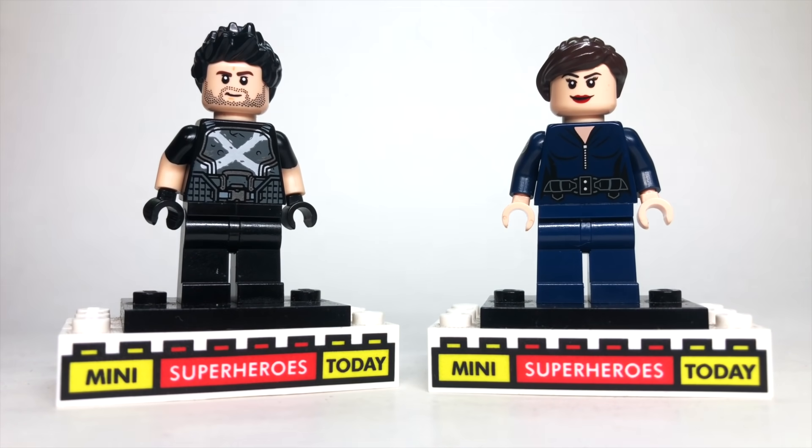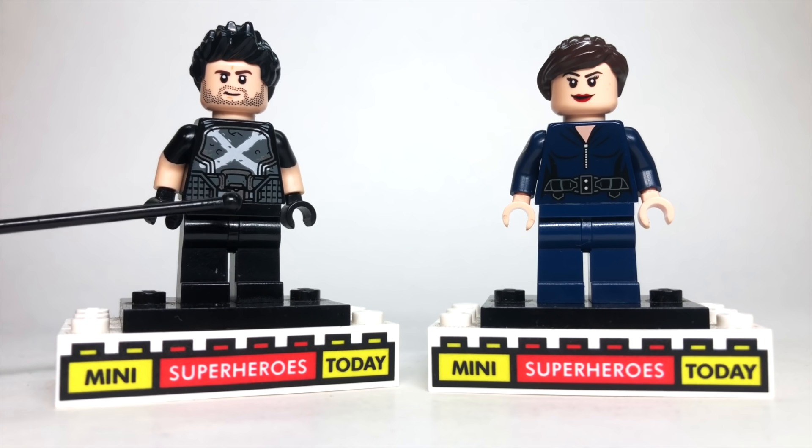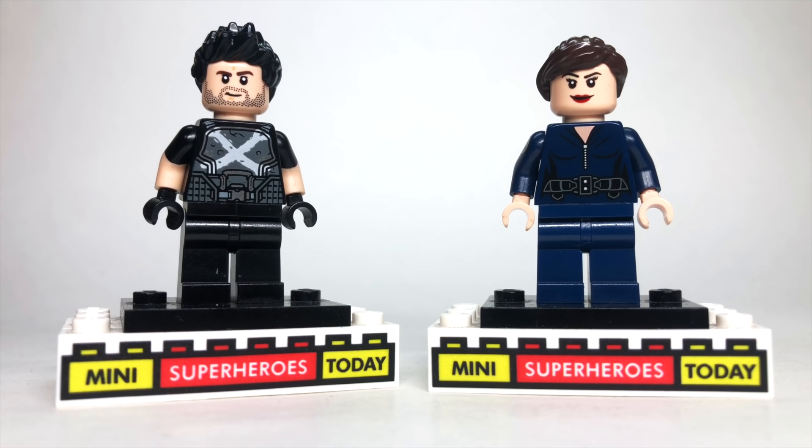Brock Rumlow, who in the main MCU timeline becomes Crossbones, and Maria Hill show up around the same time beating on the door of the hotel. To build these two characters, I just used Maria Hill from the Helicarrier set since it's pretty much perfect to what she looked like in the episode. For Rumlow, I used the torso from Crossbones — I just think it's a cool little Easter egg. Black legs, the arms from Ethan Hunt from LEGO Mission Impossible with black hands, the face from Bucky from the Marvel collectible minifigure series, and some spiky black hair.